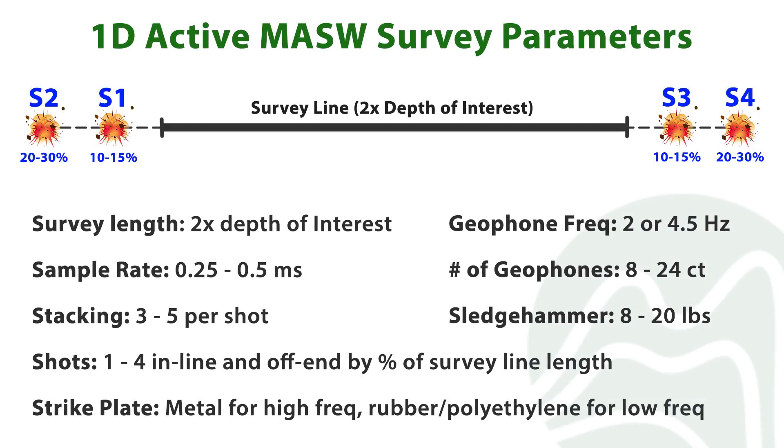This summarizes how to set up a 1D active MASW survey. Thank you for watching part two of this 1D MASW training series. Continue to part three to learn how to process 1D active MASW data using SeisImager SurfaceWave.